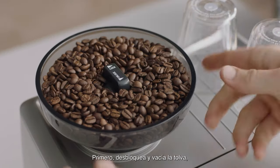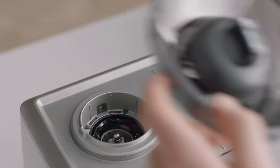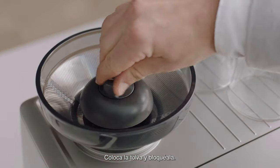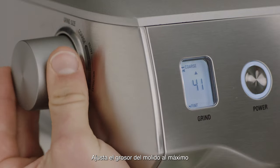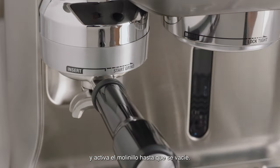Firstly, unlock and empty the hopper. Then remove any remaining coffee beans. Replace and lock the hopper. Set the grind size to maximum 45 and then run the grinder until empty.